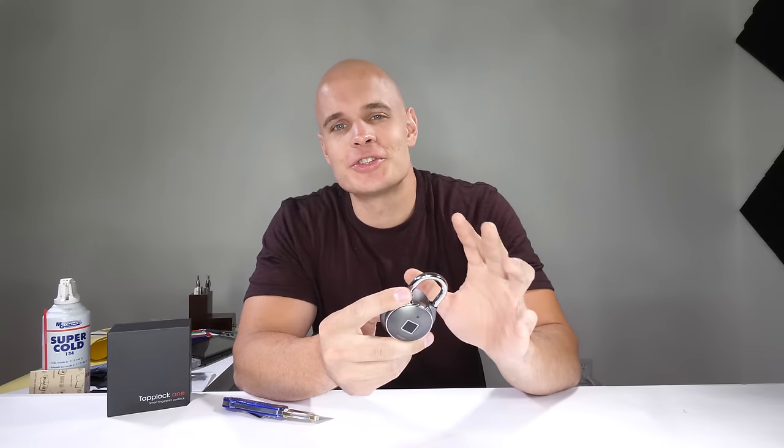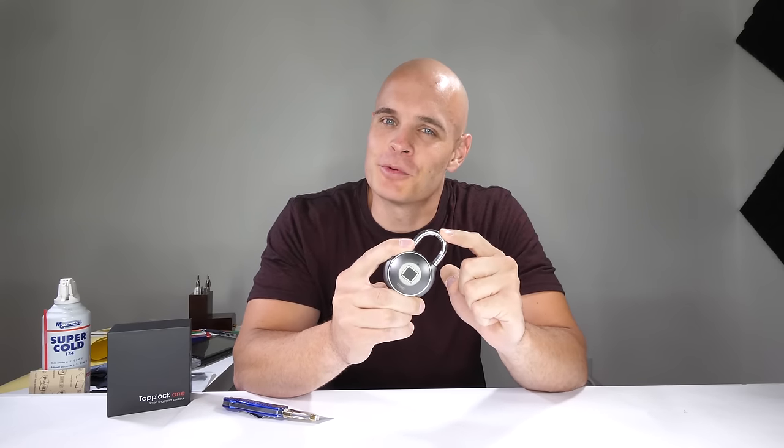Security — that's pretty important. Today we're going to talk about two methods of securing your stuff. One is this high-tech fingerprint scanning padlock from TapLock. We'll see if we can physically hack our way into it and see how it works. And the second is securing yourself online or on your cell phone with a VPN. Huge thanks to NordVPN for sponsoring this video. Let's get started.